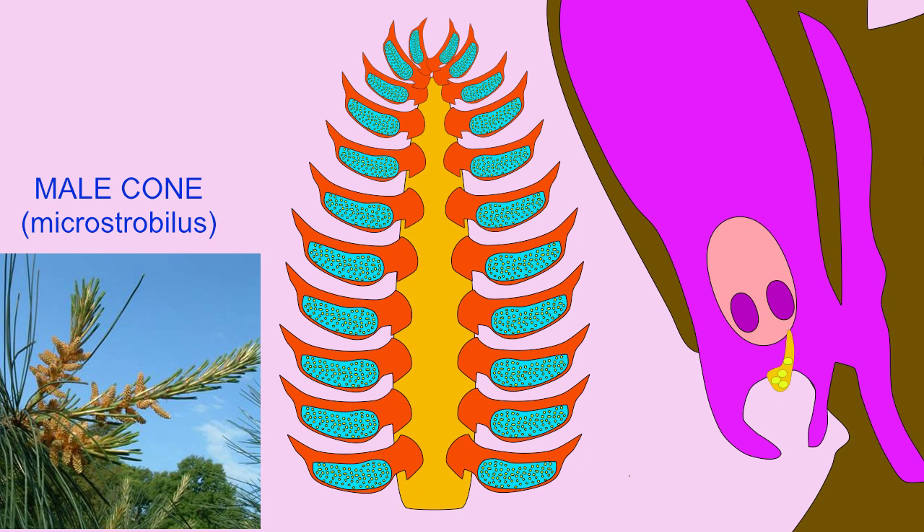The male gametophyte of the pollen grain is represented by four cells. As the pollen grain slowly develops a pollen tube, which digests its way towards the egg, one of these four cells, the generative cell, divides by mitosis and then divides a second time to produce two sperm.